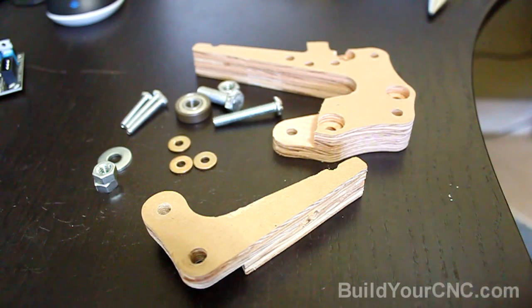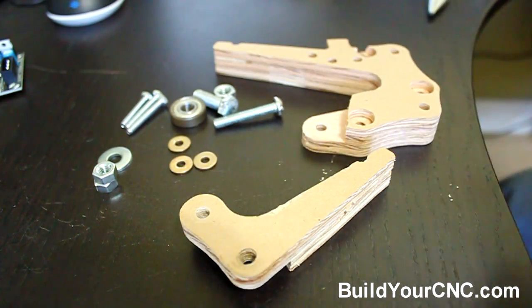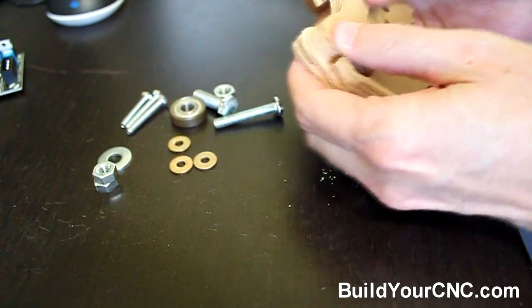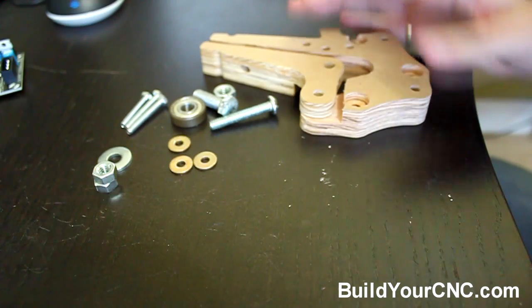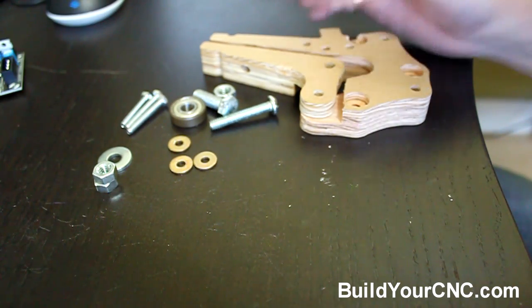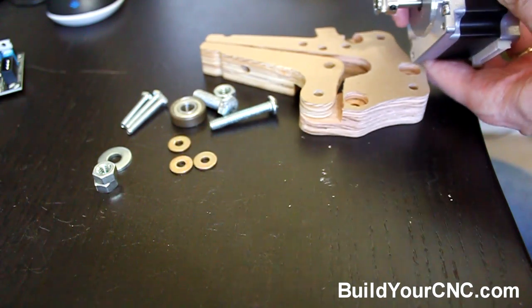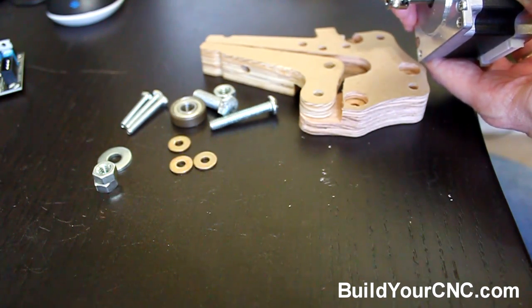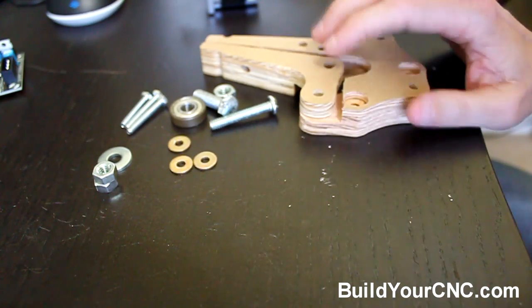Now we're going to be putting together the extruder — the structure for the extruder. This is a mechanism that works like a hinge, and it's a simple mechanism that really allows an idler bearing to go against the shaft of the motor, which also has a device that will grab onto the PLA or the ABS filament.